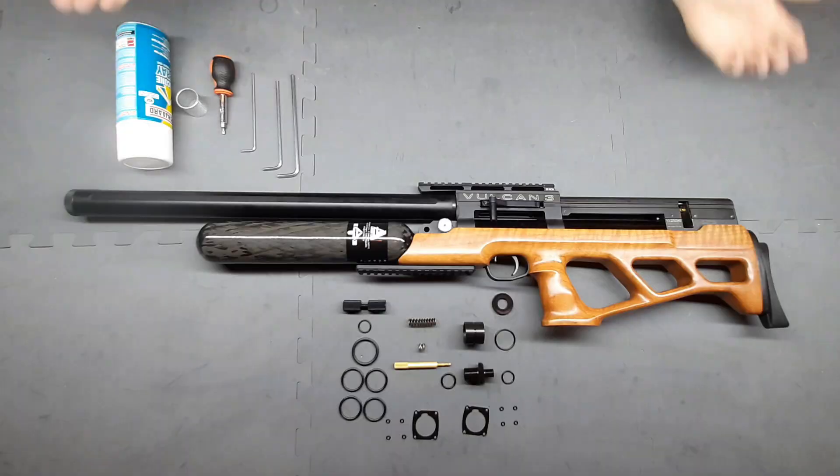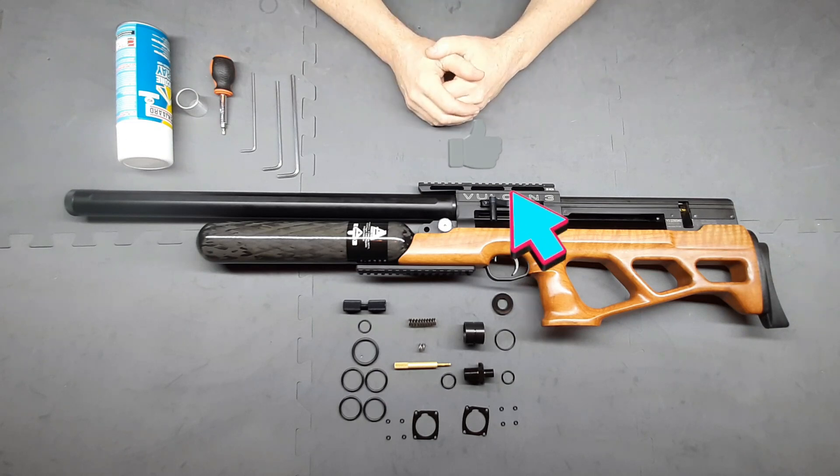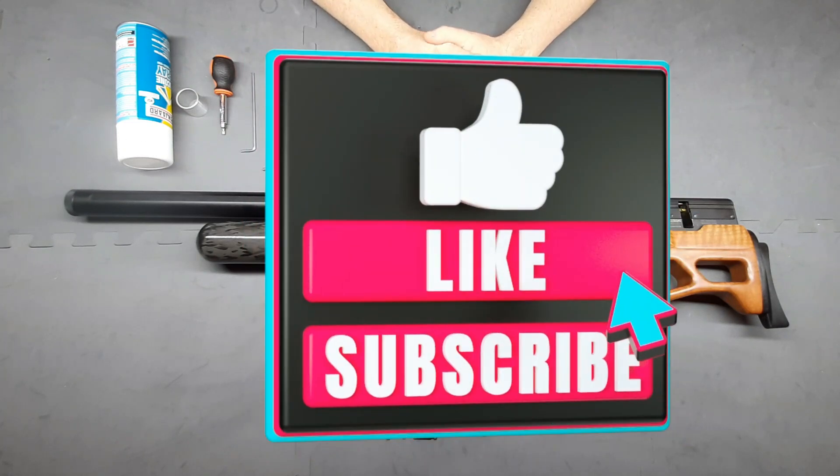Today we're gonna go from this to this. Welcome back to African Air Wardens. Today we're gonna be installing the Gen 2 upgrade kit for the Vulcan 3 from African Air Wardens.